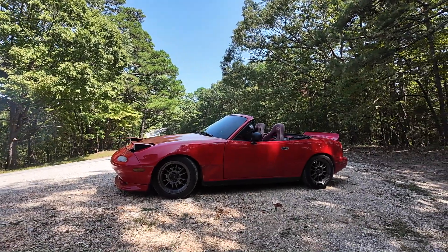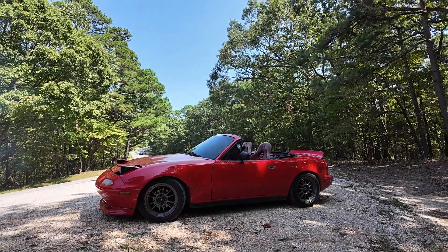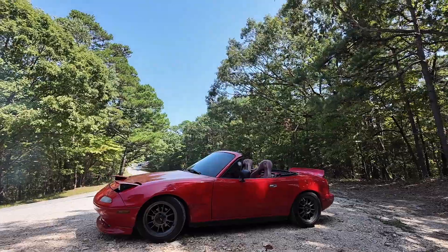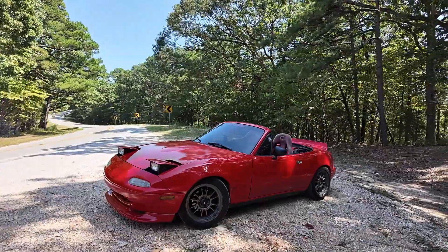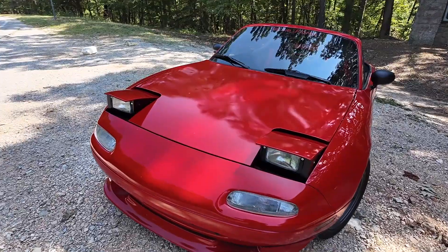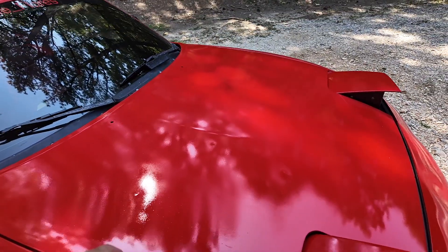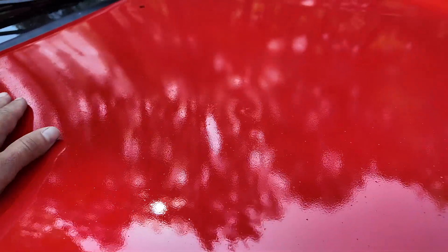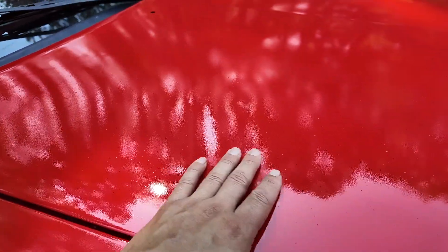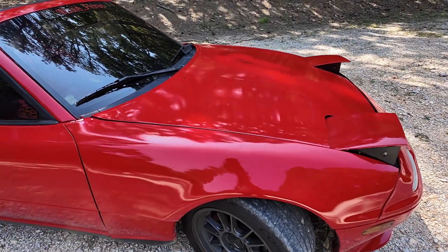I did say in the video that I was going to make the splitter and the side skirts, but I didn't want to make the video too long, so I'll make a separate video on that. For now I just wanted to show off this paint, because it looks so professionally done and it's just rattle cans — it's unbelievable. All I need to do now is take my time to wet sand it, get rid of all the dust particles caught in the clear, and smooth it out so it's way glossier than it already is.